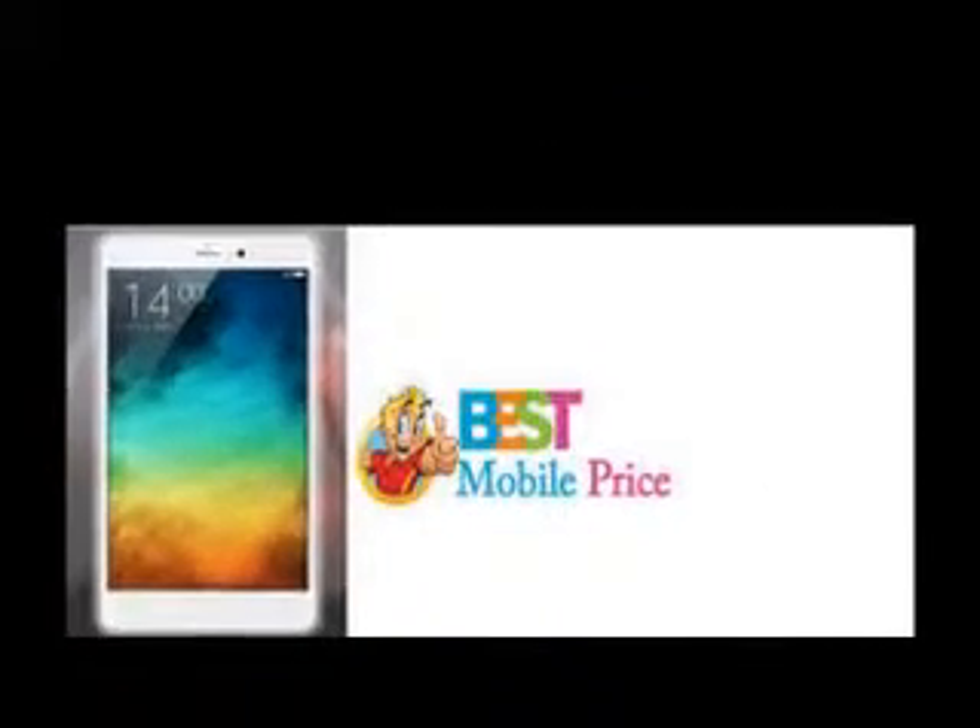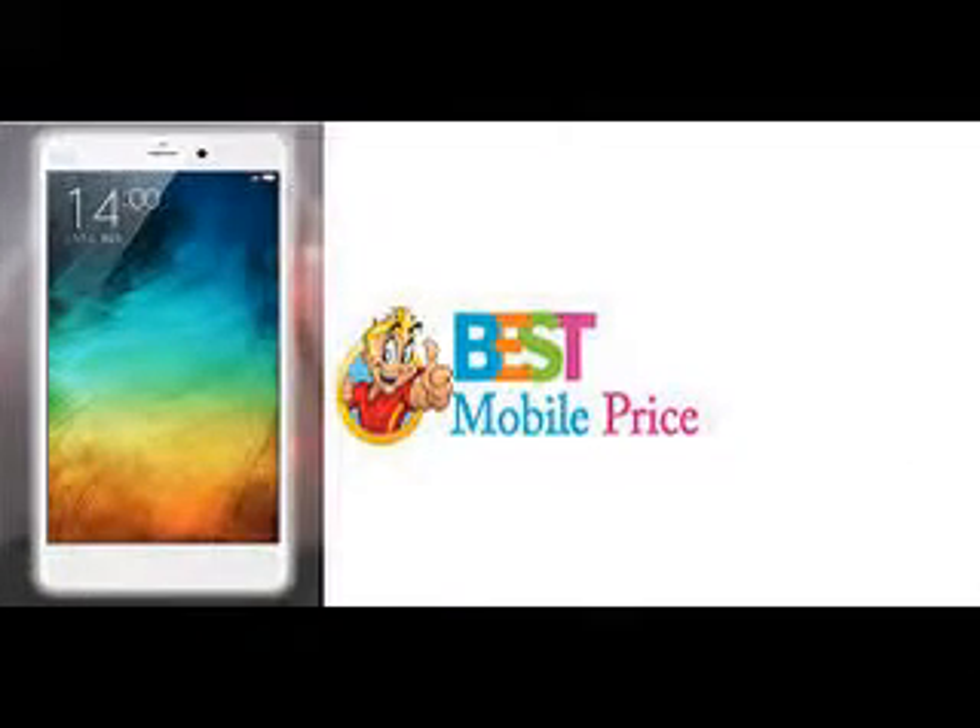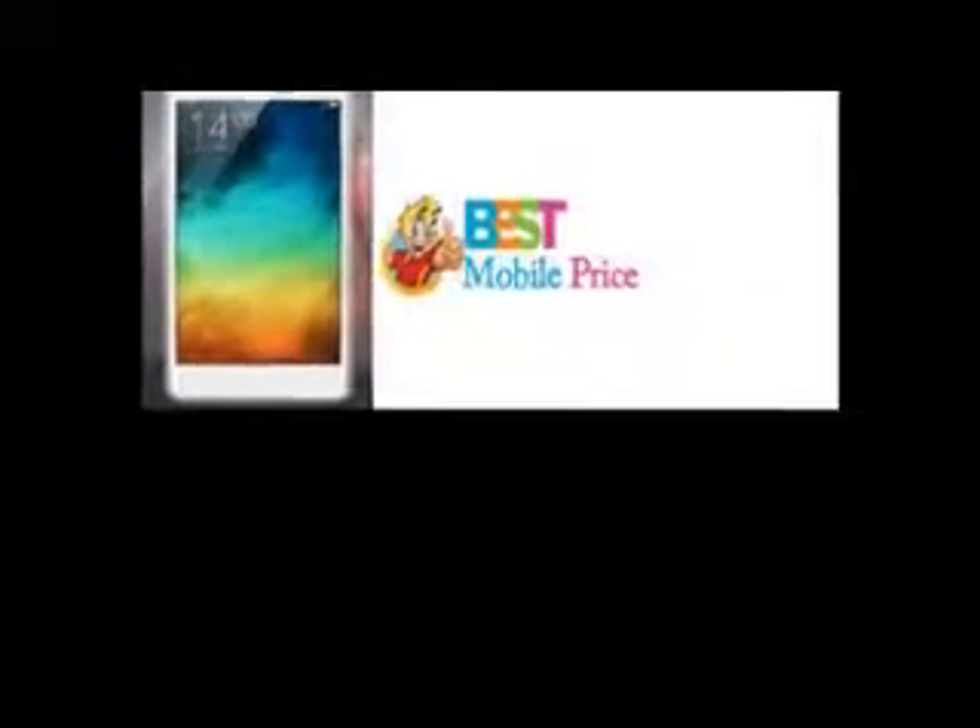The Xymie Miles Note did very well on the 3G talk time, packing enough juice to last 14 and a half hours. This isn't among the greatest results, but more than enough by our books.